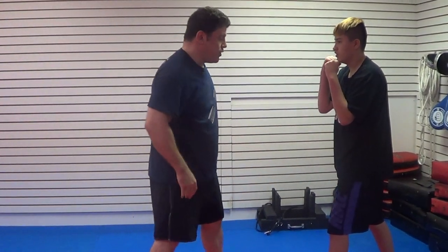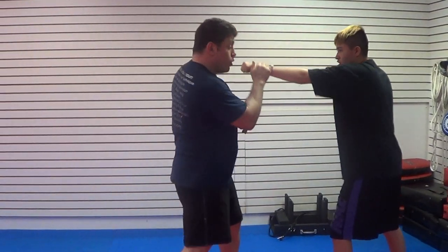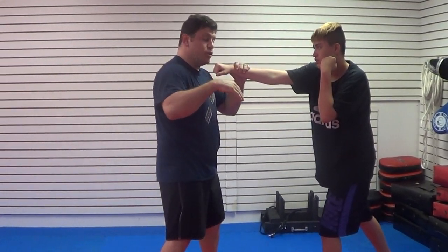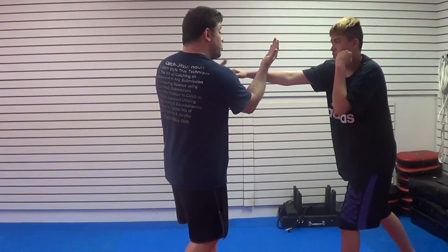Okay. To begin with, again. Go. One, two. Again. One, two. Again. One, two. Now inside block, outside block. It's got to be flicky and loose. Go. One, two. Now inside block, outside block.